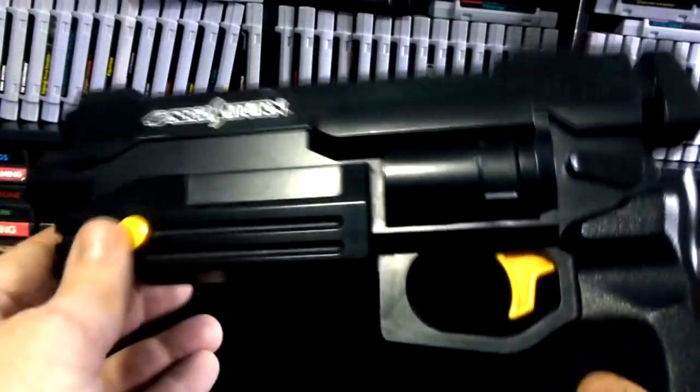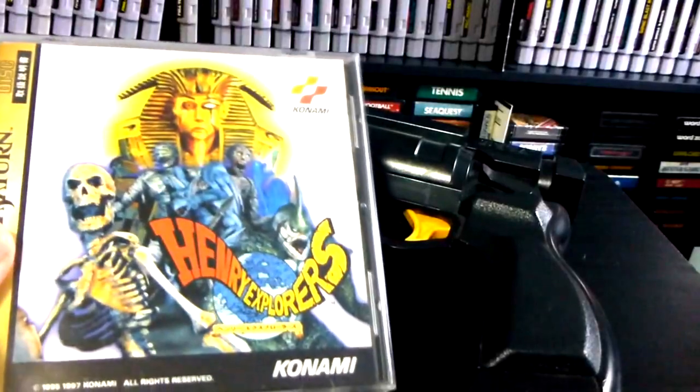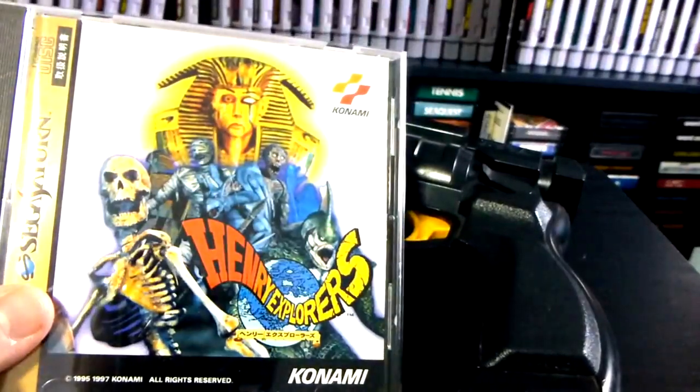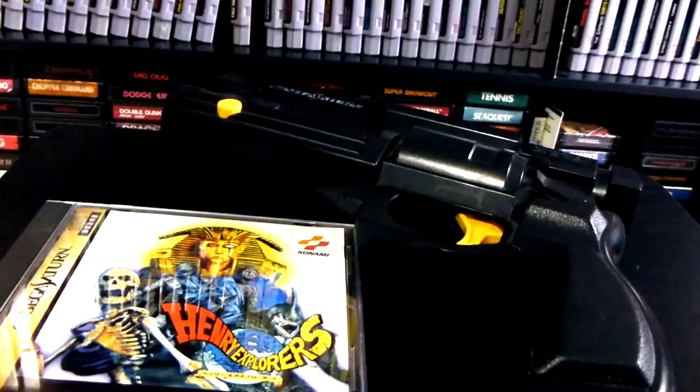Let's put this down for a second and see what games I have available on hand. Here is a game I never actually played — I own it but never got a chance to play it. It is definitely a light gun game — it's Henry Explorers. I also have House of the Dead and Virtual Cop games. We'll try those out as well.